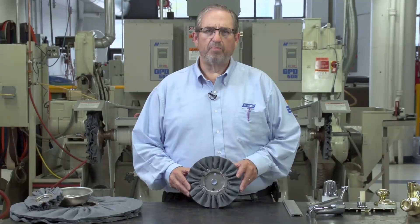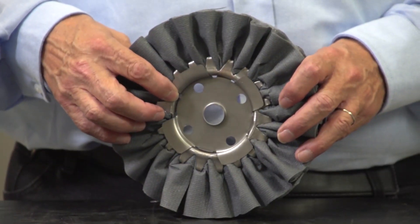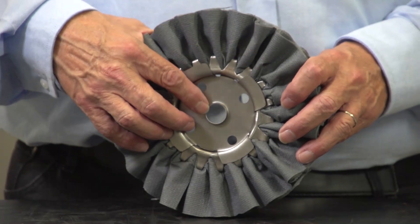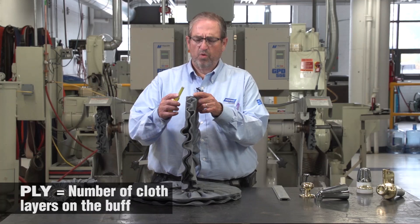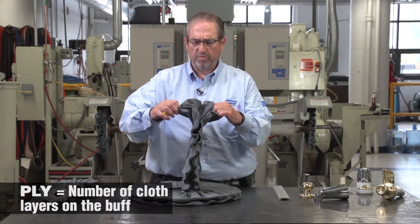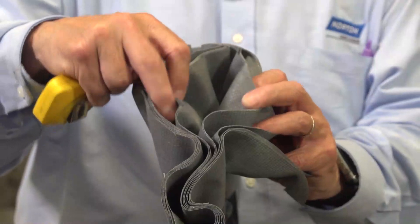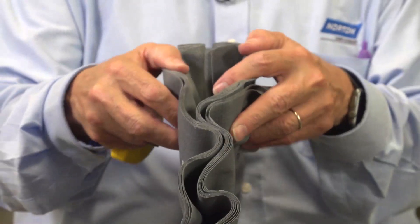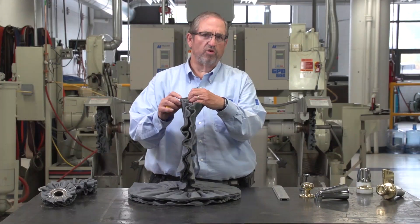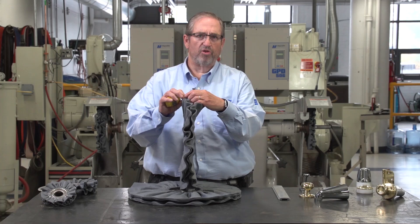The buff is made up of the OD of the buff, the ID of the buff, or the clinch ring, and the arbor hole of the buff, which will go onto the spindle. The other items are the ply, which is the number of pieces of material that are on the buff. These are normally divisible by four — eight, twelve, and sixteen are the standard sizes. It's critical that we know what they're using in ply and the type of material that they're currently using.